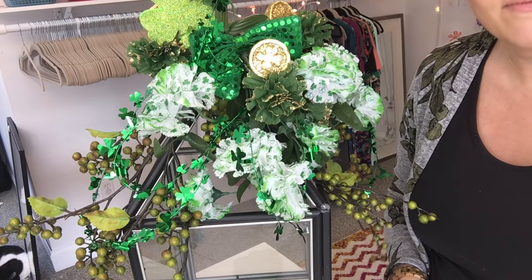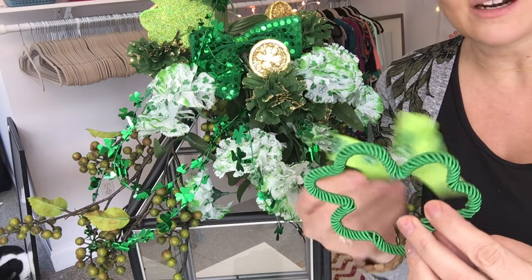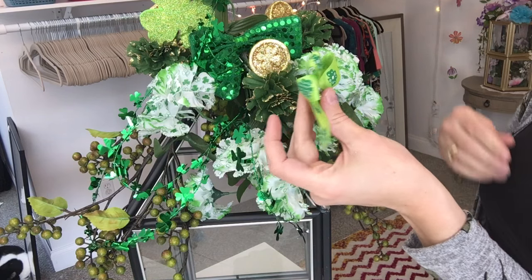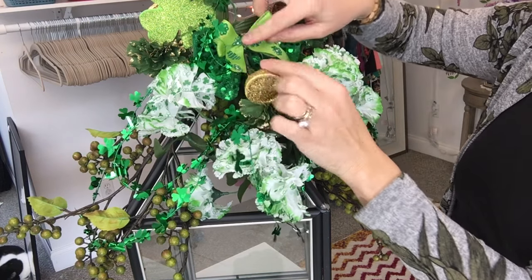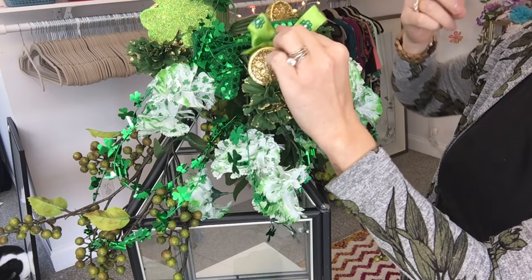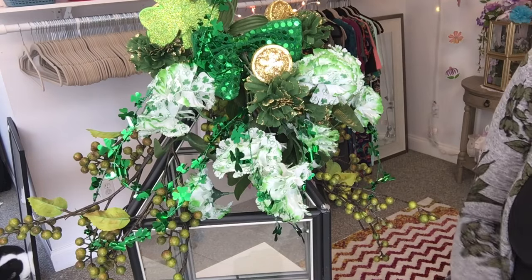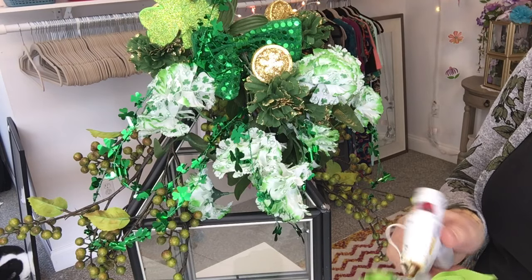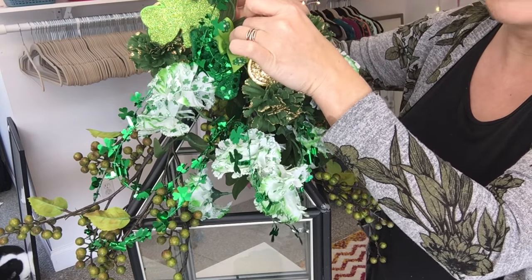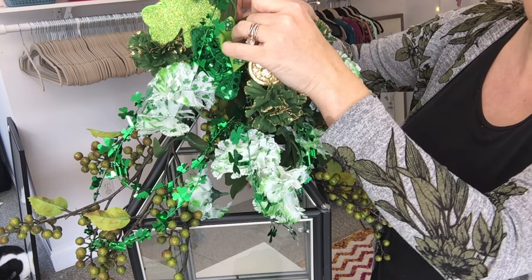Lastly, I'm going to take this little bow that came off a bell decoration I got from the Dollar Tree — I used the bells on a different DIY — and hot glue this bow right to the front of the other bow. I like the colors; it brings in that bright lime green. I'm just putting a little hot glue on the back and sticking it right to the front of the other bow.